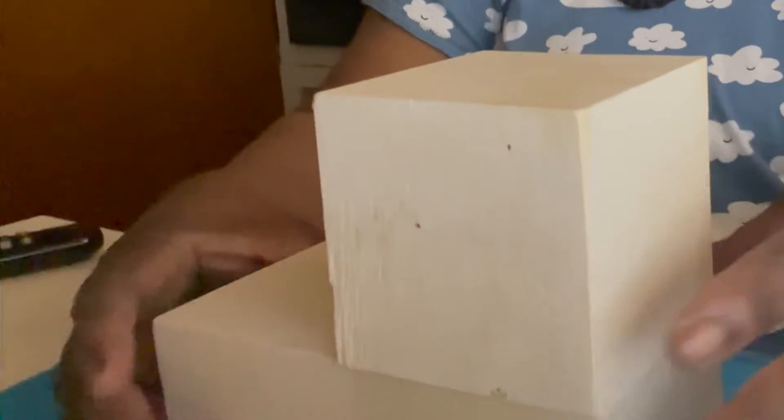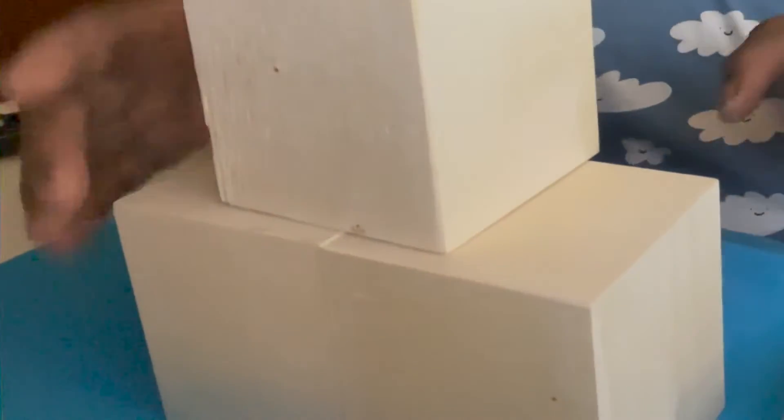I have three boxes to use — the person I saw used four, but I only have three. I'm gonna put them together like so, so you can see the three boxes. This piece I'm going to use as a backsplash.